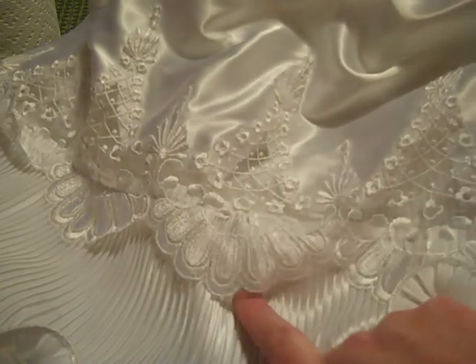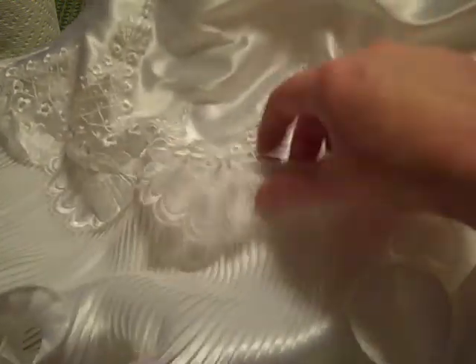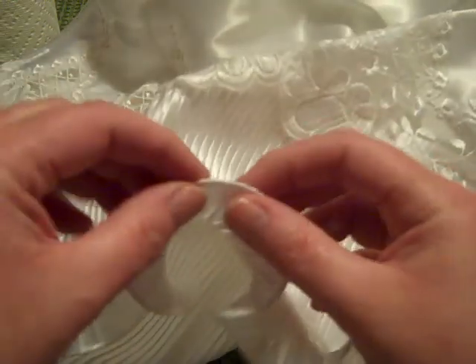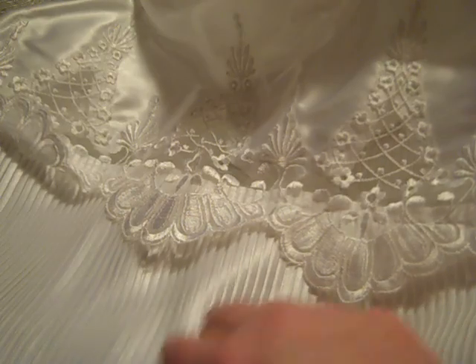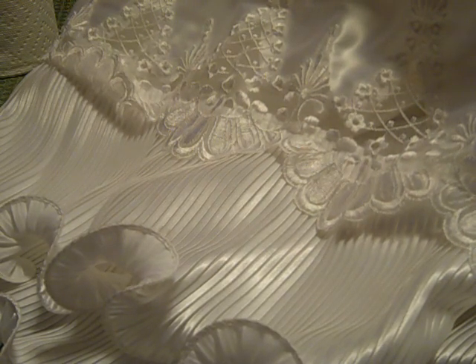It has a very pretty lace up here with a scallop that comes over a pleated section. The pleated section is wired and has a swirly look to it. You could use the lace and the pleats together, possibly remove the pleats from the lace, or just use the pleats alone. It is very clean — I haven't seen any stains on it at all.